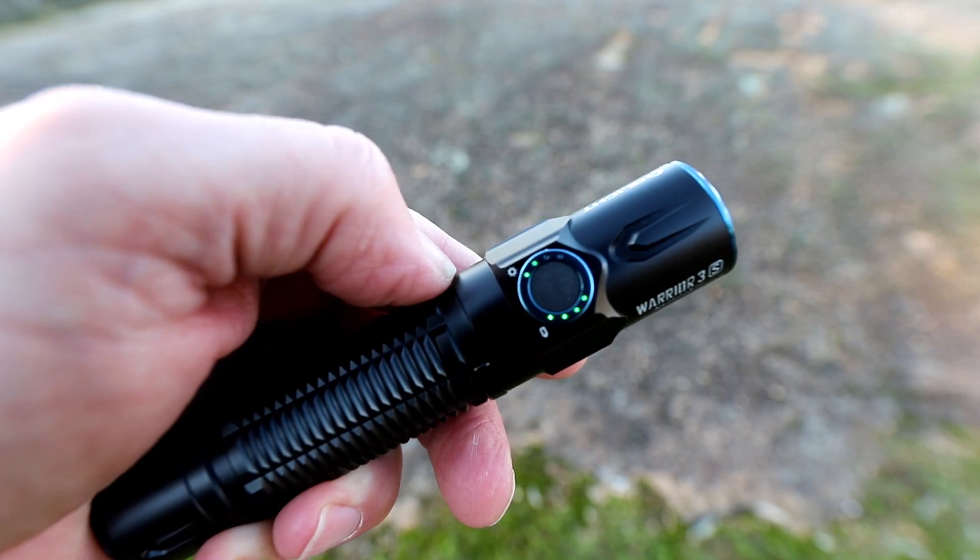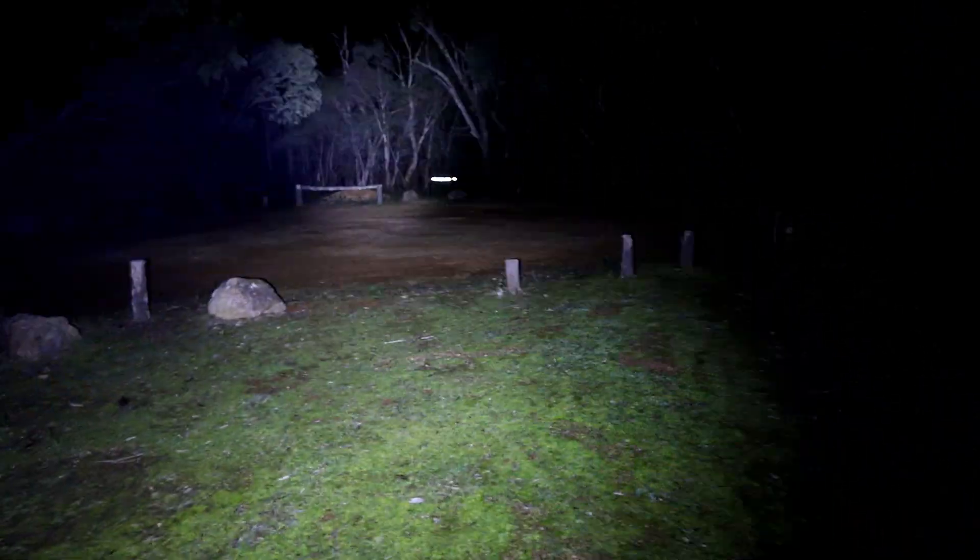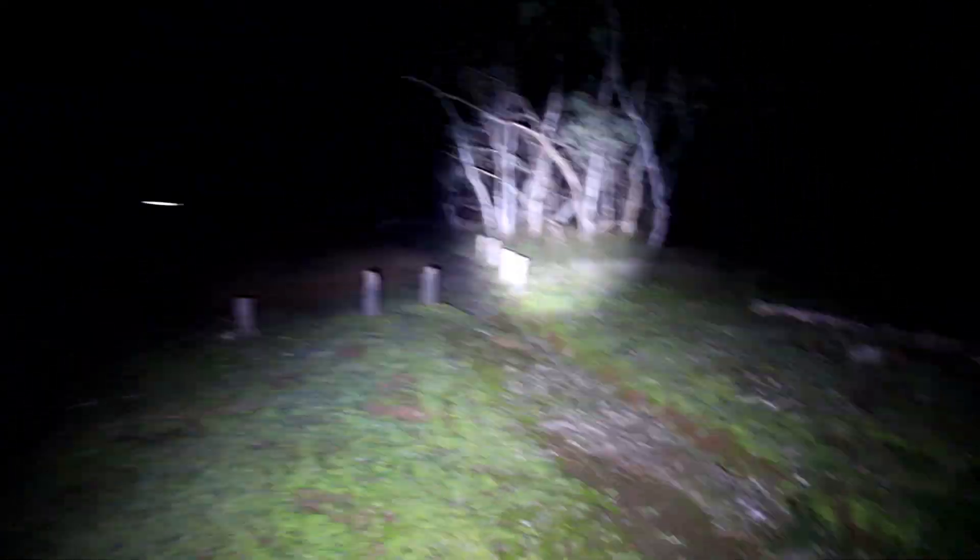Now, back to the torch. The Warrior 3S has six modes: Moonlight, Low, Medium, High, Turbo, and Strobe. Let's break down these modes individually.